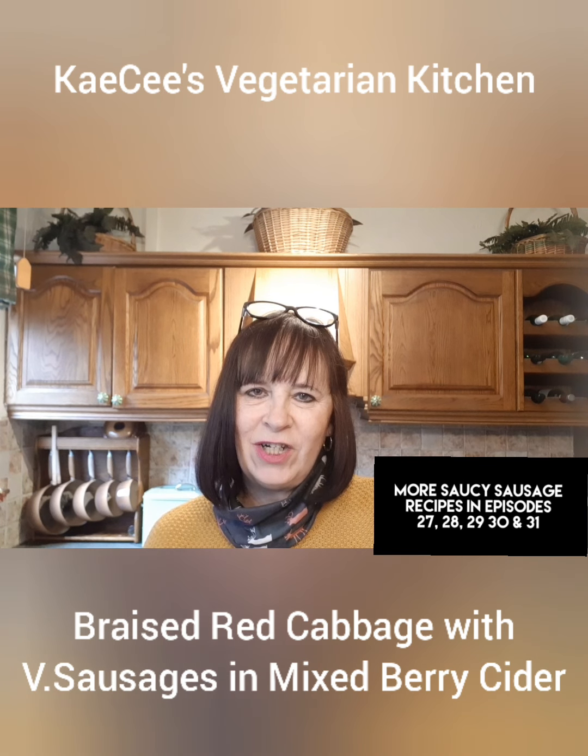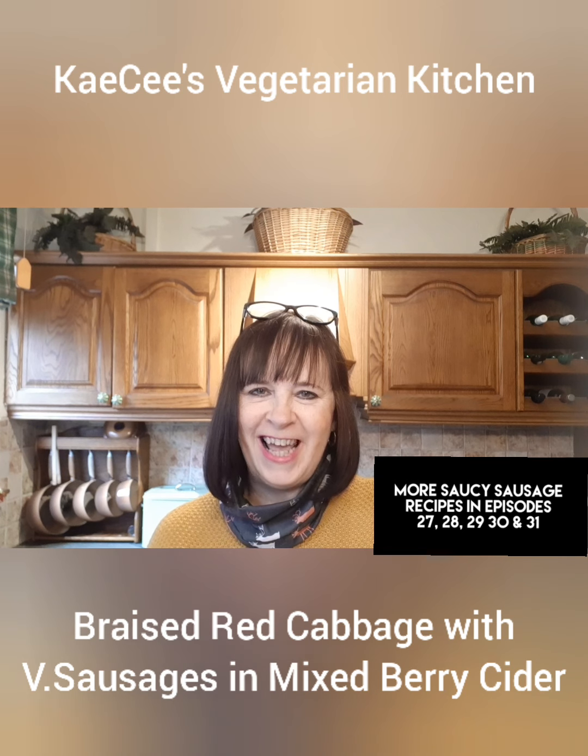I serve this dish with Mustard Mash to make a delicious meal. So without further ado, let's get cooking.